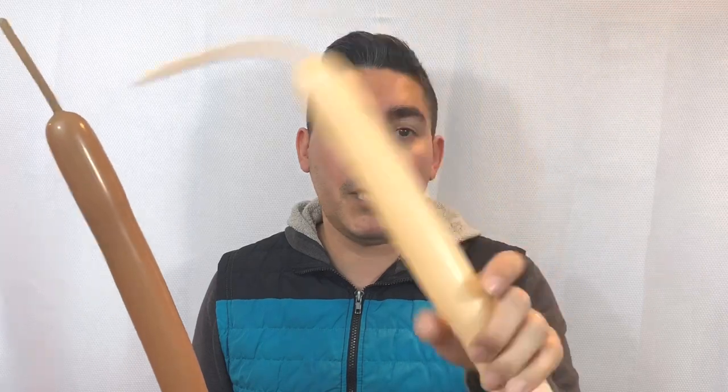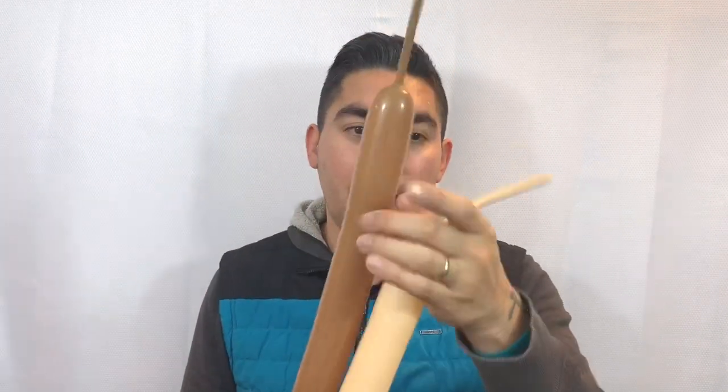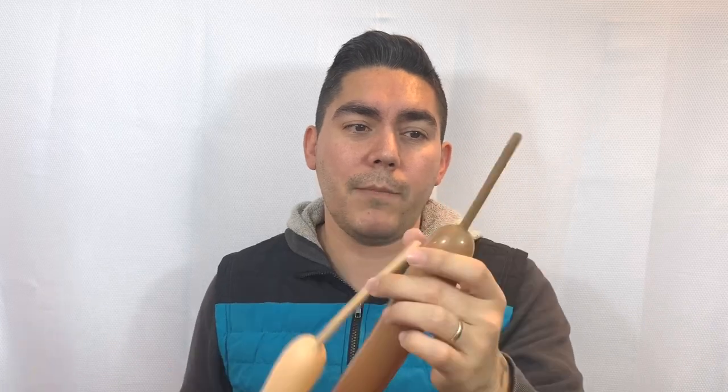I'm gonna use this blush for the antlers — you can see I've got a lot of balloon left over there. For the brown, it's gonna be the body — I just have a little bit left over on the end and we're not even gonna use all of that. And then the top print of course, but we'll use that in a minute.